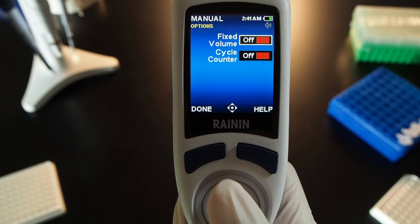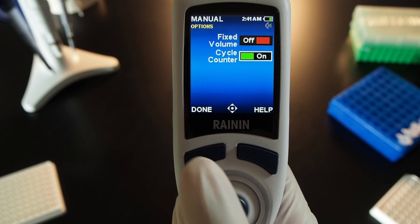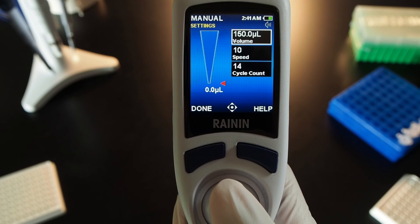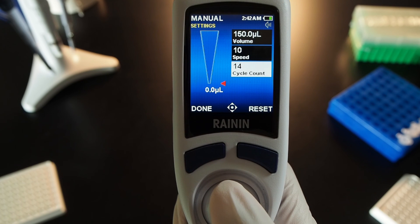To use the cycle counter, go to options, move the joystick down to the second option, and press the joystick in to turn the cycle counter on. Press done to exit and move the joystick right to go into settings. Adjust volume and speed settings as you wish, then move the joystick down to the cycle count box and press the joystick in to adjust the setting.